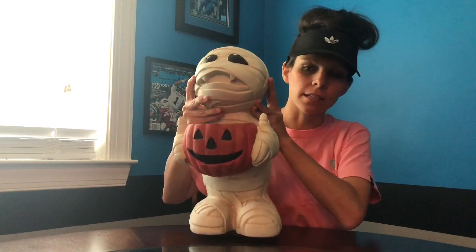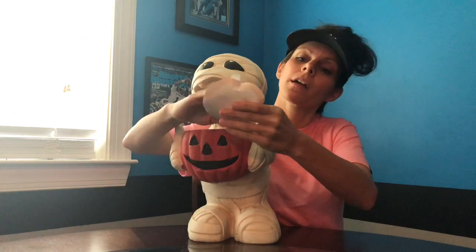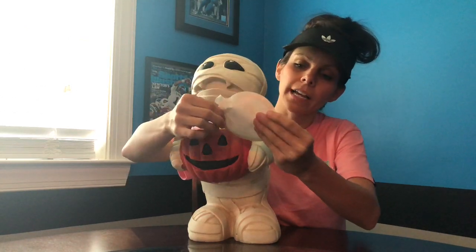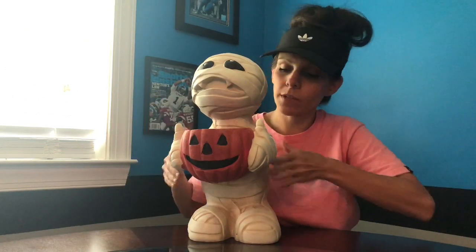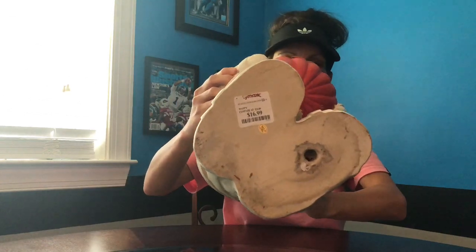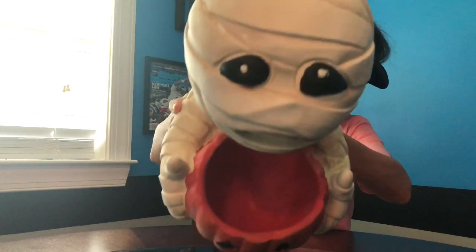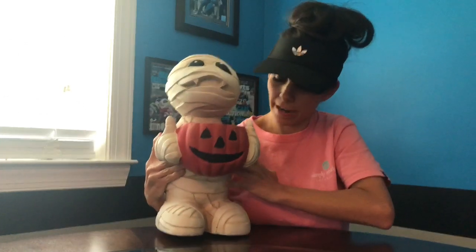My husband wanted it and my local TJ Maxx had it — this little mummy, it's a candy dish holder. It's by Candy Corn Lane, a Halloween candy dish. He saw that and wanted it. It was $16.99 and you put the candy down in there. I think he'll be really cute for Halloween.